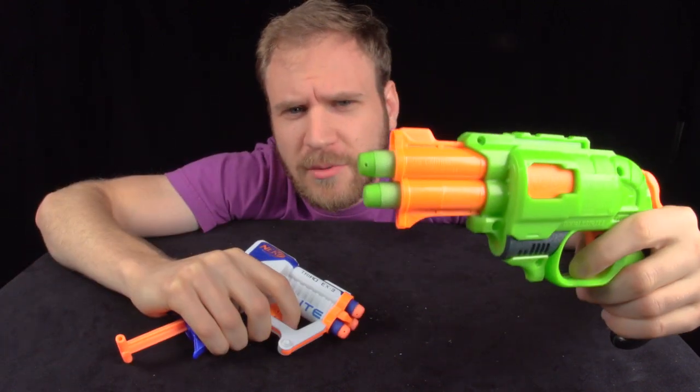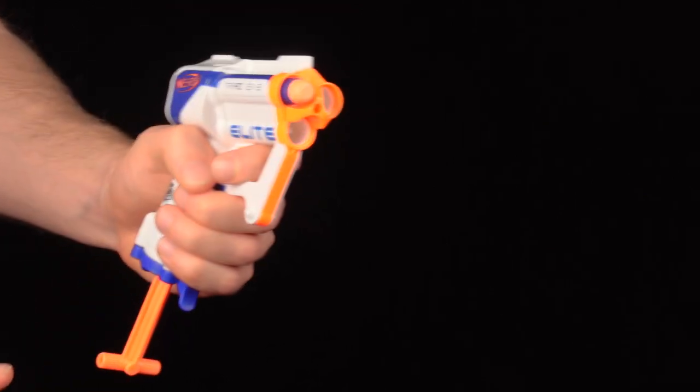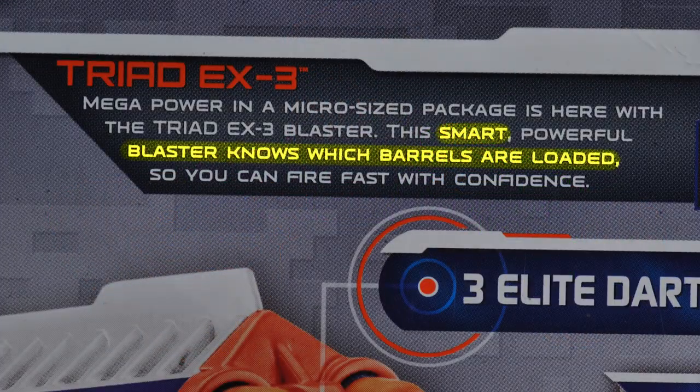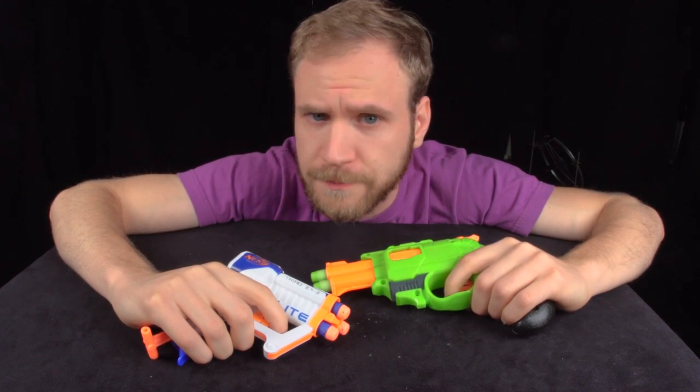These guns differ in the way they cock and trigger. The Triad's a bit simpler, and the Double Strike is a bit more realistic. But what they have in common is they both have multiple barrels, and they both fire a single dart with one trigger pull. No matter which barrel is filled, only one dart will fire, and the gun will never try to fire an empty barrel. How do these smart blasters know which barrels are loaded? Do these products, which retail for about $10 a piece, have cutting-edge electronics and sensors? Or do they contain tiny, sentient beings?